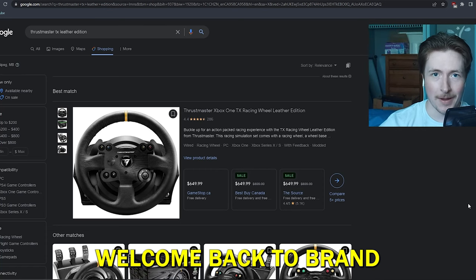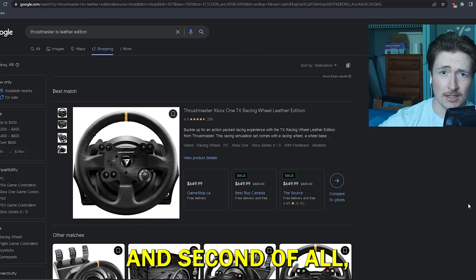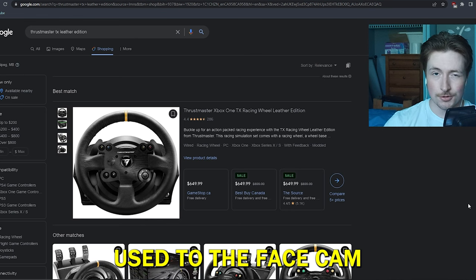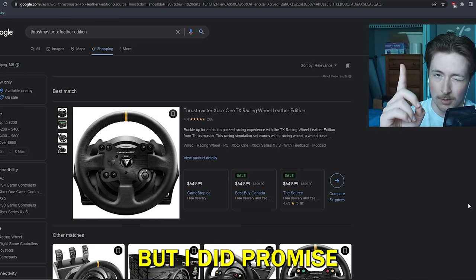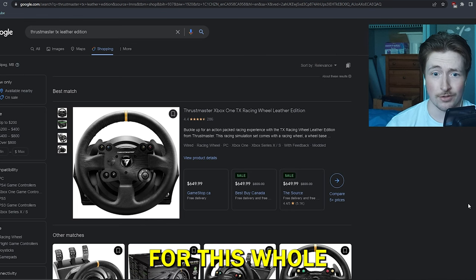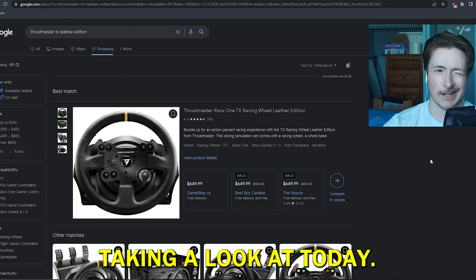Welcome back to a brand new video. First of all, thank you for 1 million subscribers, and second of all we have a bit of a different video today. Don't get too used to the face cam because I don't know that we love it or if we're keeping it around, but I did promise at 1 million it would happen. I don't even know if it's going to be on for this whole video yet — we'll see how I feel.